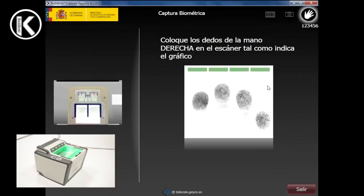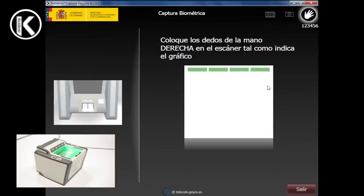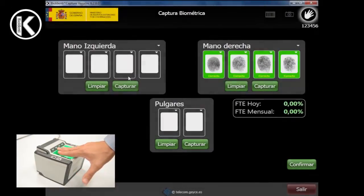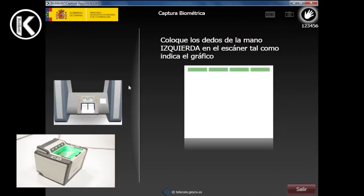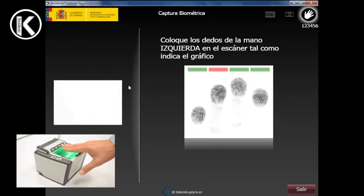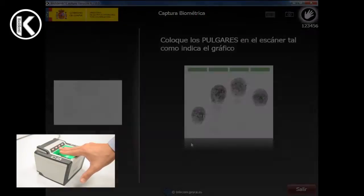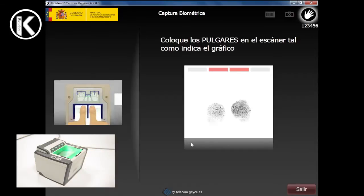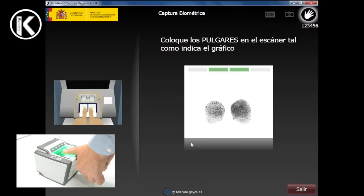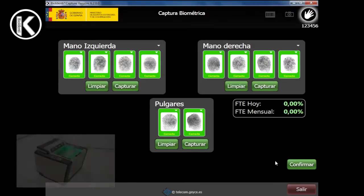While the capture is being done, a color indicator will show if the fingerprint is correct. When the program has captured the four fingerprints, it will return to the previous screen so that we can see the fingerprints taken correctly positioned. Every fingerprint has to be colored green to indicate the quality is good. After capturing the fingerprints of both hands, capture those of the thumbs. The thumbs shall be centered at the bottom of the scanner, with pressure applied to the center part. To send the fingerprints, press the confirm capture button.